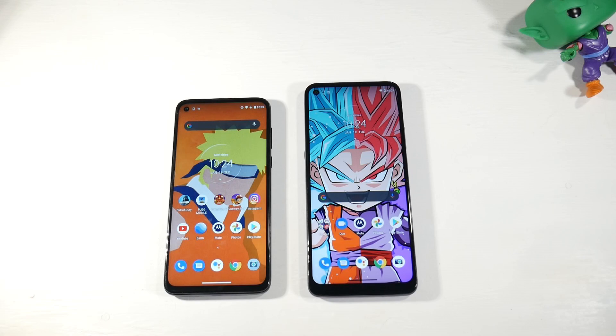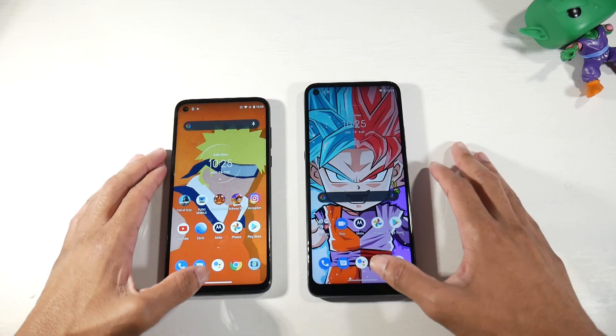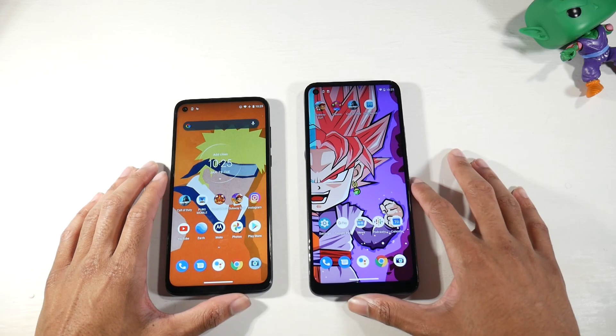On the G9 Power you have the Snapdragon 662 with Adreno 610, microSD support, 128GB of internal storage, and 4GB of RAM. The G8 Power has the Snapdragon 665 with Adreno 610, microSD support, 64GB of storage, and 4GB of RAM as well. So you do get more storage on the G9 Power, which is great. The G8 Power should be the faster chip, but let's see how much faster before getting into benchmarks.